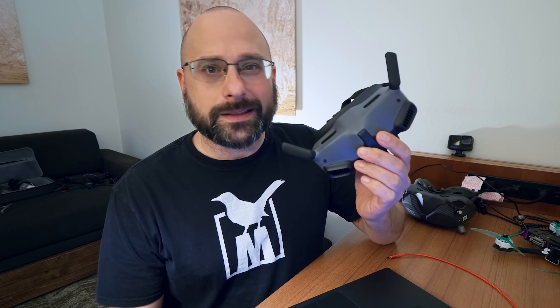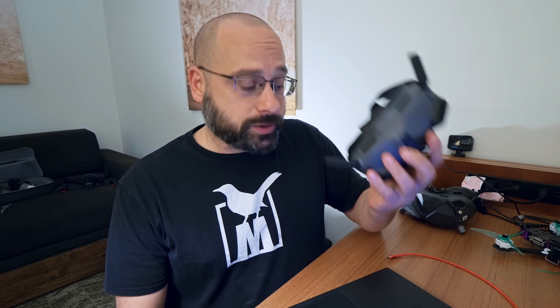DJI has finally released the firmware that unlocks backwards compatibility between the new Goggles 2 and the older generation of video transmitters like the Caddx Vista, the DJI Air Unit, and so forth. When they promised they were going to do that, I said I was going to reserve judgment, because quite often when DJI delivers on their promises, they give us what they said, but not always what we imagined. I'm Joshua Broadwell, and you're going to learn something today.